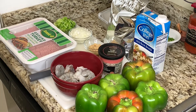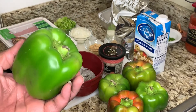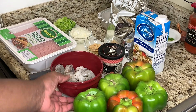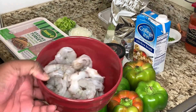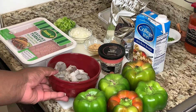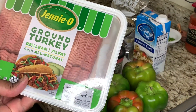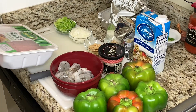Today we're doing stuffed bell peppers. You're going to need bell peppers — these are nice sized, I'm doing about five of them today. We also need some shrimp, peeled and deveined, about one pound. For the meat, I use ground turkey, but you can use whatever ground meat you want.